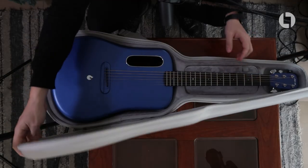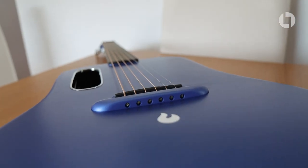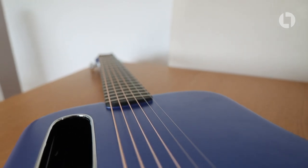Let's get the thing open and see what's inside. It is the most unusual looking guitar I've ever played or owned, and apart from its striking looks, the most notable thing is that the construction is made entirely of carbon fibre.